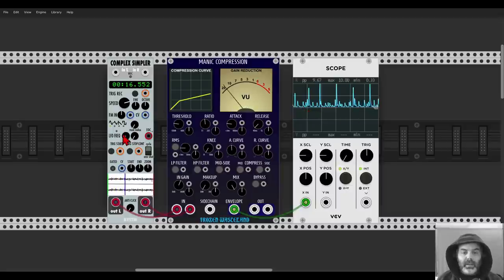I have here a drum sample going to the compressor. You can see it's working quite hard, and it will output the work of the compressor that we can use for other things in VCV. So it's quite interesting.